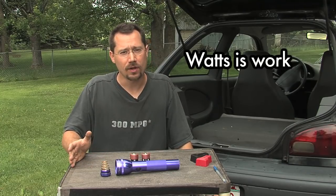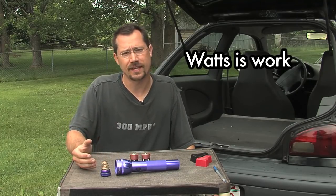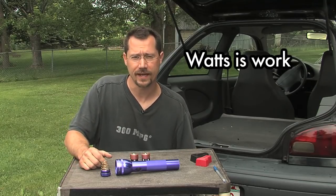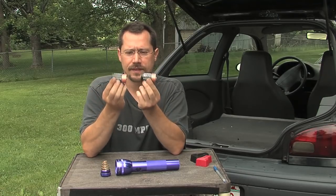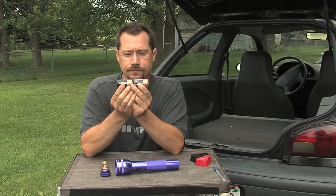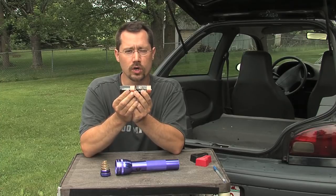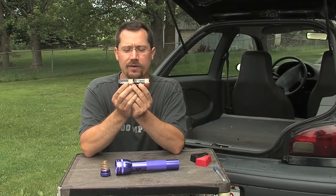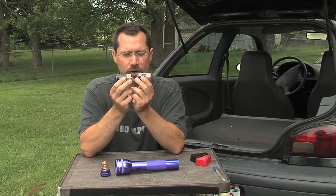When we multiply volts by amps, we get watts, and essentially watts is work. A 70-watt light bulb — that 70 watts indicates how much energy is needed to light it up. If we go back to our two batteries in series, we've increased our voltage, but that also means to do the same amount of work we've decreased our amperage. The higher voltage lets us spin the motor faster, but we're drawing less current — part from each battery — because of that higher voltage producing lower amperage.